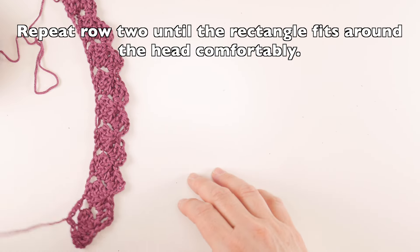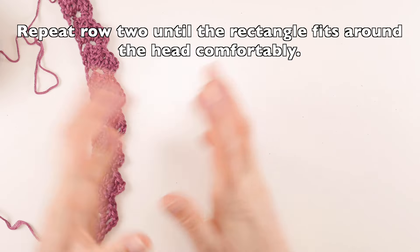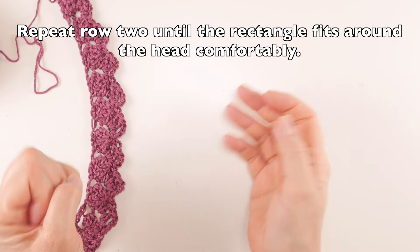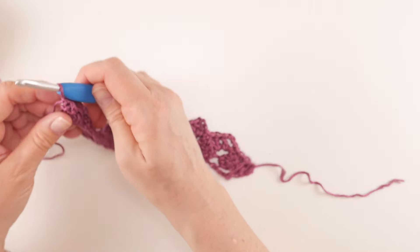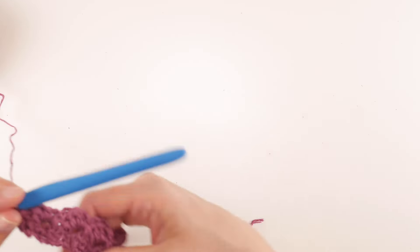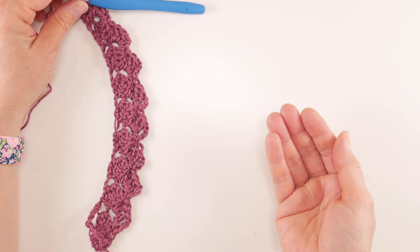Since it's a slouch hat, you don't want it too snug. Keep repeating Row 2 until your piece is long enough to fit comfortably around the head. Before we move on, I want to show you one more thing — how to switch colors. When you're ready to switch, grab any color you like.